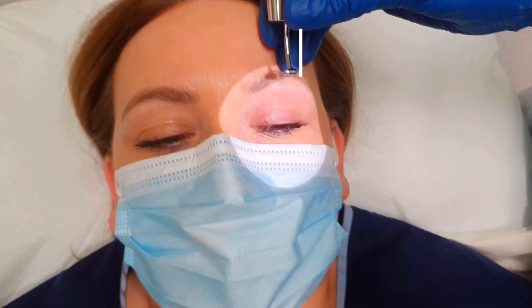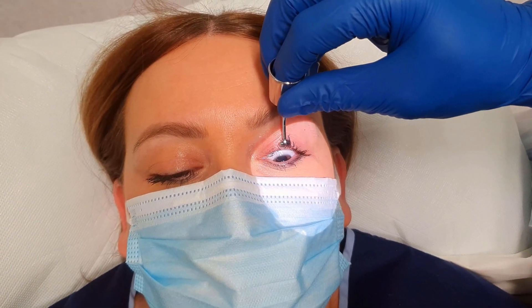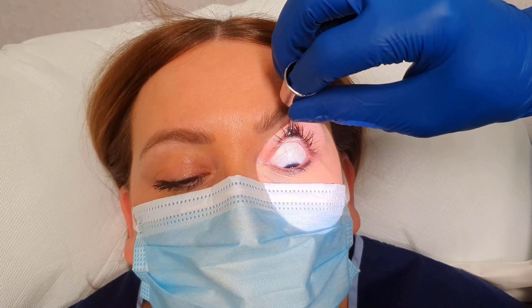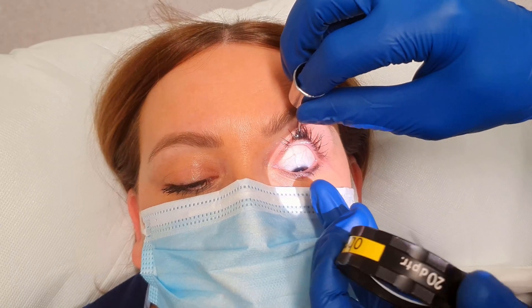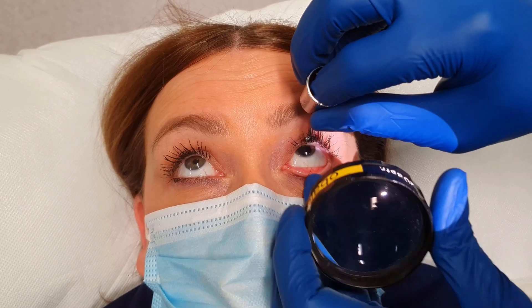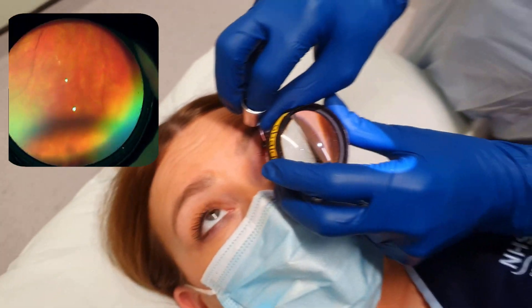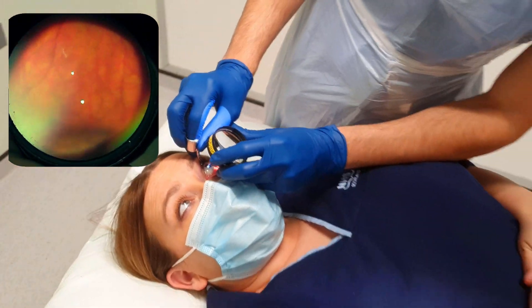This example shows the examination of the superior retina. The patient is asked to look downwards towards their feet. The indenter is then placed on the superior eyelid and rolled. Then the patient is asked to look upwards. Only a gentle pressure is required. This is a dynamic examination and the indenter will be moved to observe the peripheral retina.